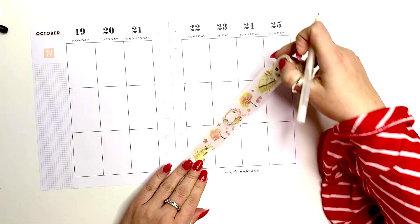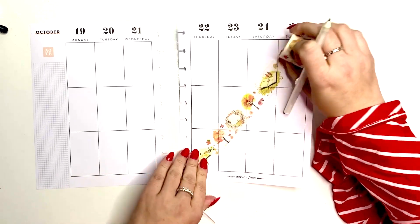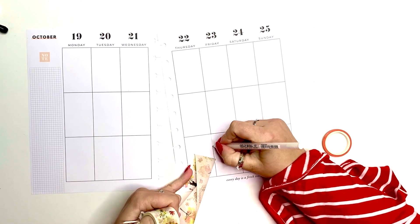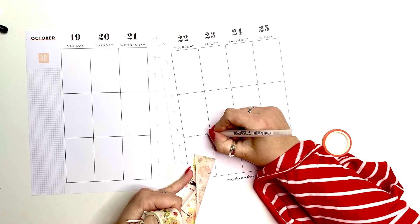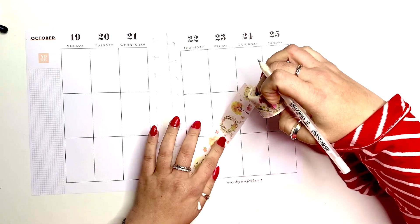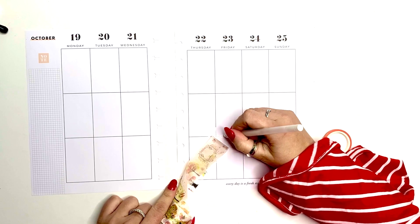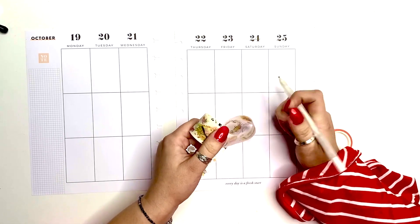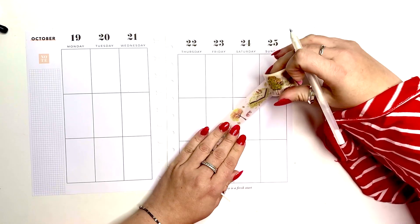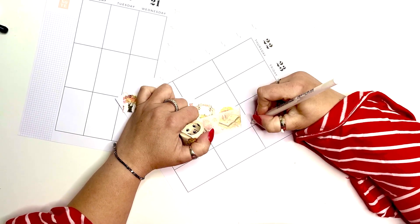I want to lay it across like this. This is a very, very fall washi — it has lots of colorful trees and leaves. I really like this one, especially with that wreath that is on this washi tape. I just thought it's such a cute little design, so it's perfect time to use it. The book and the fall leaves — all of the little items on this are just super adorable.